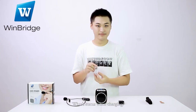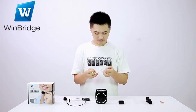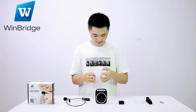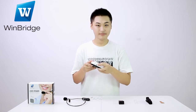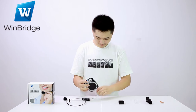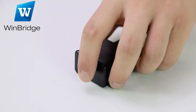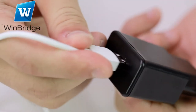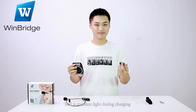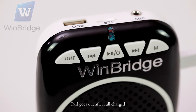What's the status when charging? Red is a constant light during charging. Red goes out after fully charged.